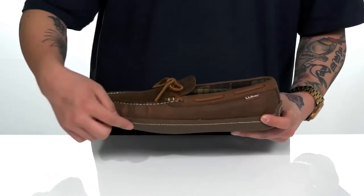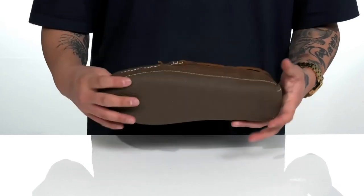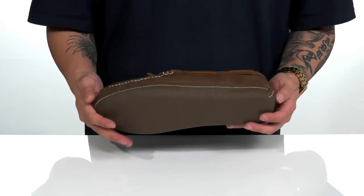Reinforced stitching on the bottom half of the shoe keeps it very durable and long lasting. It's got a lightweight sturdy build and sits on top of a textured rubber outsole to keep you stable. Stay comfortable and stylish while you're lounging around the house with this great slipper from L.L.Bean.